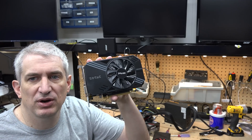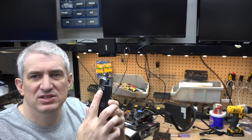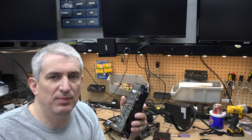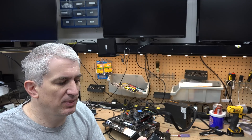We're going to compare it to the GTX 1060, which I was told it was comparable to. The 1060 has a 6-pin connector for power, which indicates it draws a little bit less than the RX 580, because your RX 580 has an 8-pin power connector.